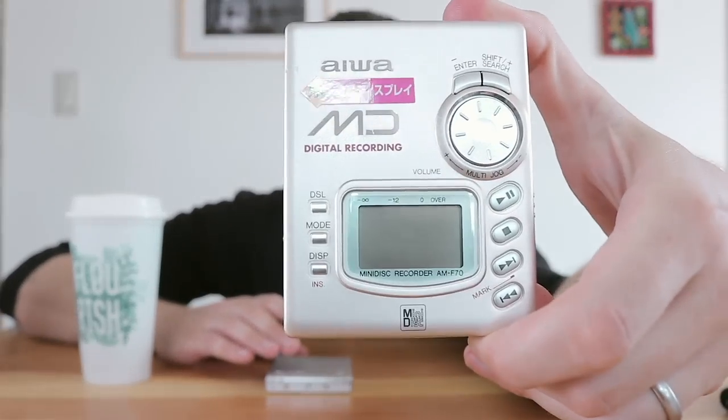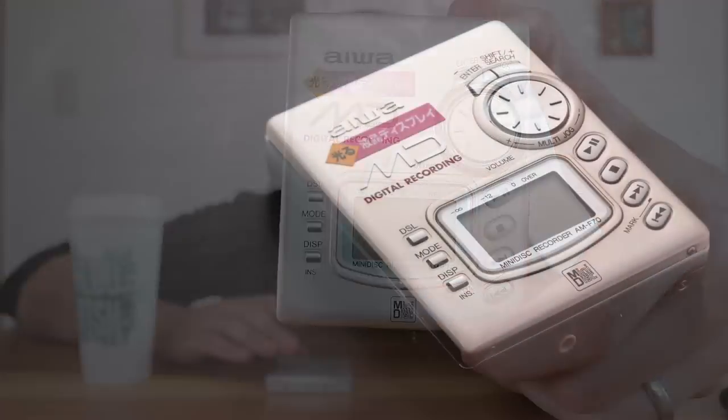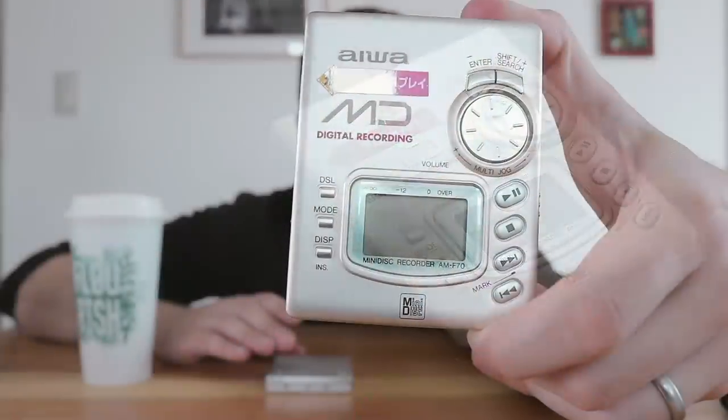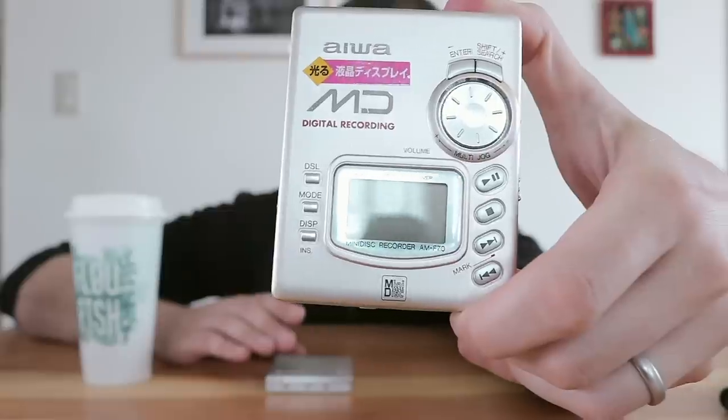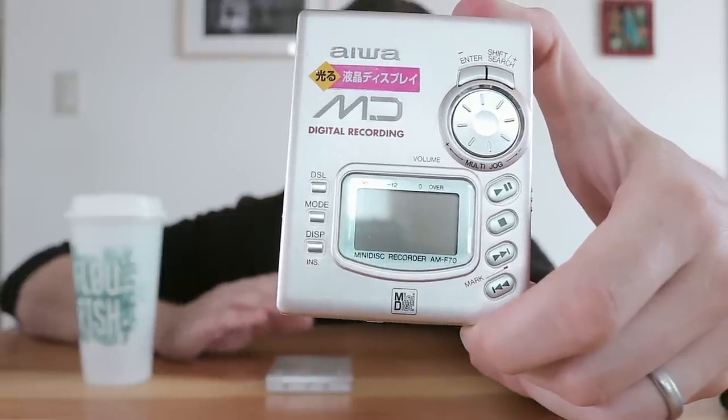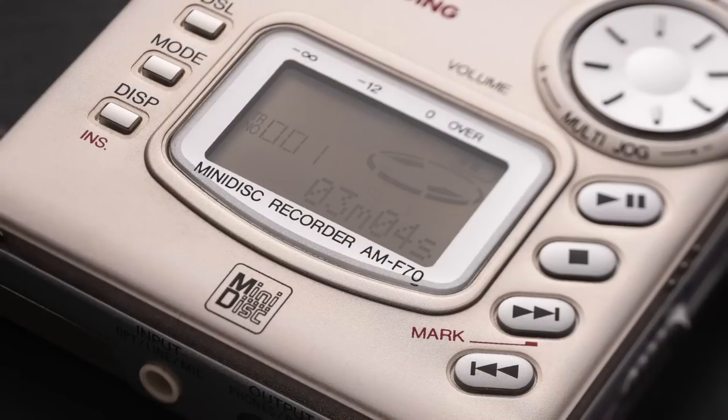Check this out. I've got a couple of mini disc players here. One is my favorite, or what was a long time ago my favorite, the AMF70 from Aiwa. Beautiful, luxury, high-end player with backlit screen, backlit remote, backlit buttons, and amazing sound — with a couple of huge provisos. Came out in 1998.